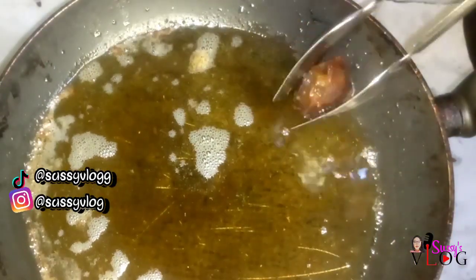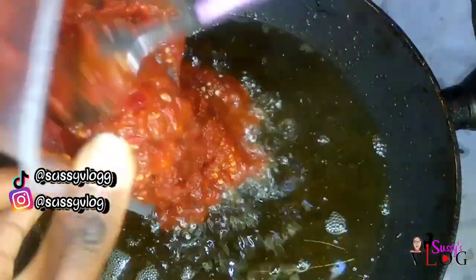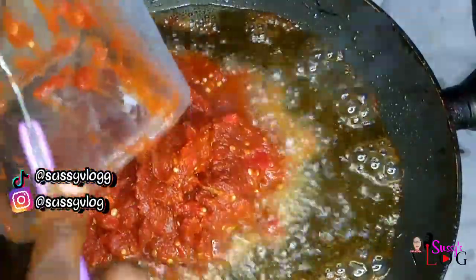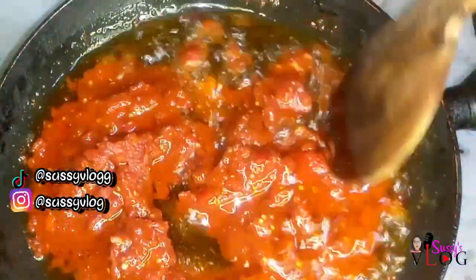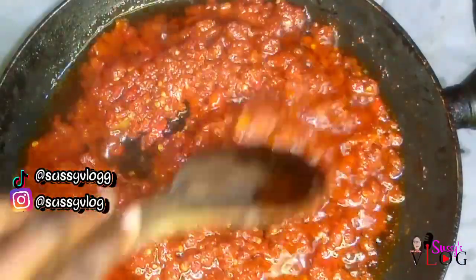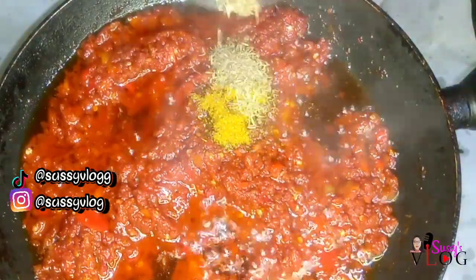Once the meat was fried, I took it off the oil. I'm going to add my tomato puree — this is just a rough blend of tomato, peppers, onions, scotch bonnets, and tatashi. I added it to that particular oil because I wanted the fragrance of the meat to reflect in the tomato puree. I fried this well for some minutes until the oil was coming up.